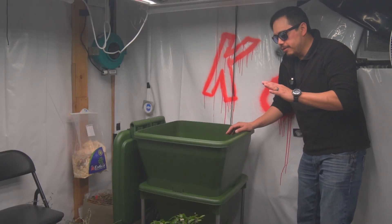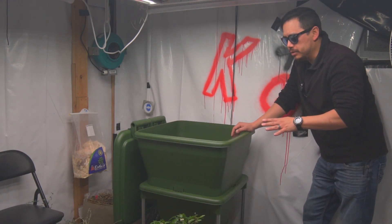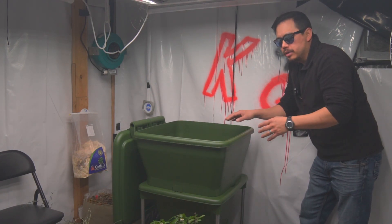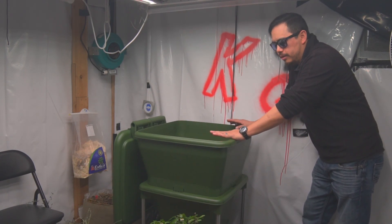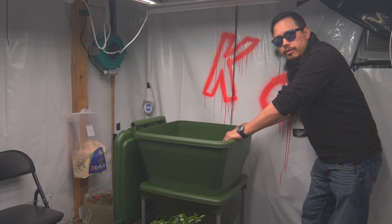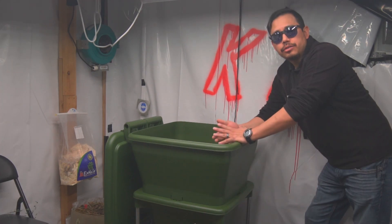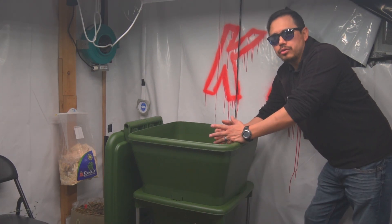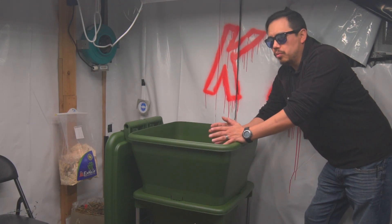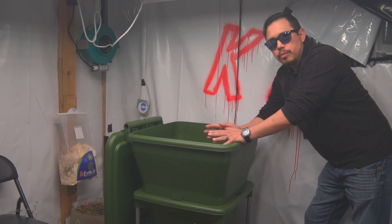This bin is a flow-through worm bin. With most typical worm bins you have to move trays around to get your castings toward the bottom. This is more or less build it and leave it — over the course of a few months you'll get your castings from underneath the bottom. Those castings are rich in organic material and fertilizer, but also rich in biology, which is what we're trying to add to our garden systems to create better life and nutrient cycling within the soil, which helps plants grow.